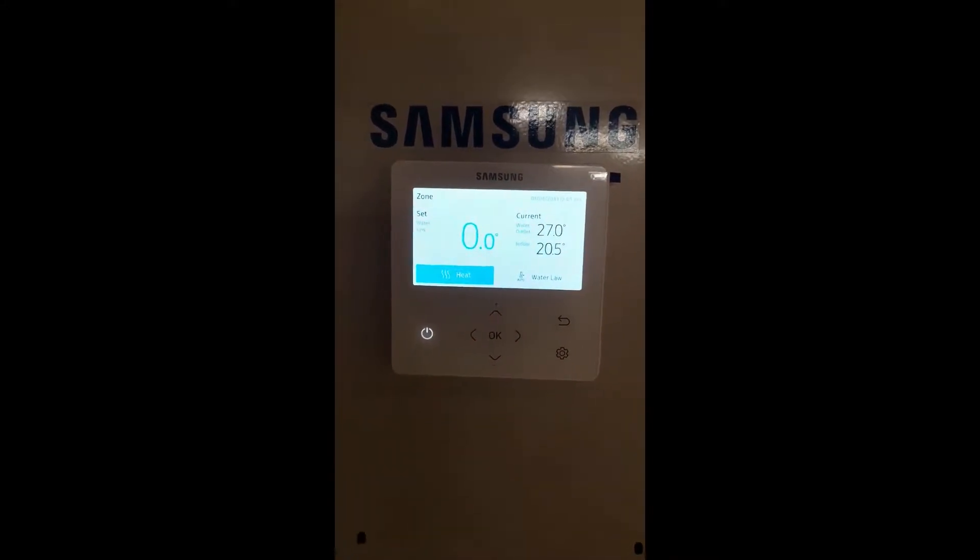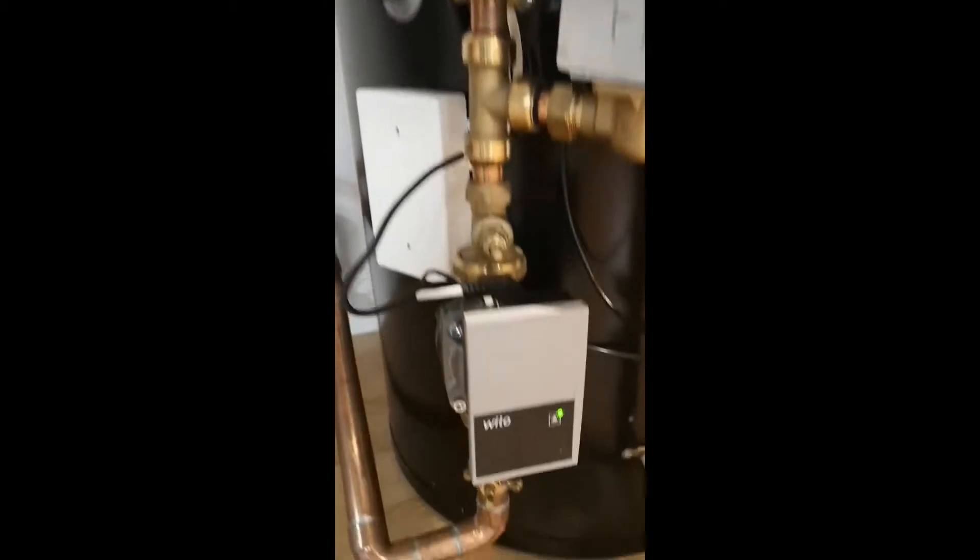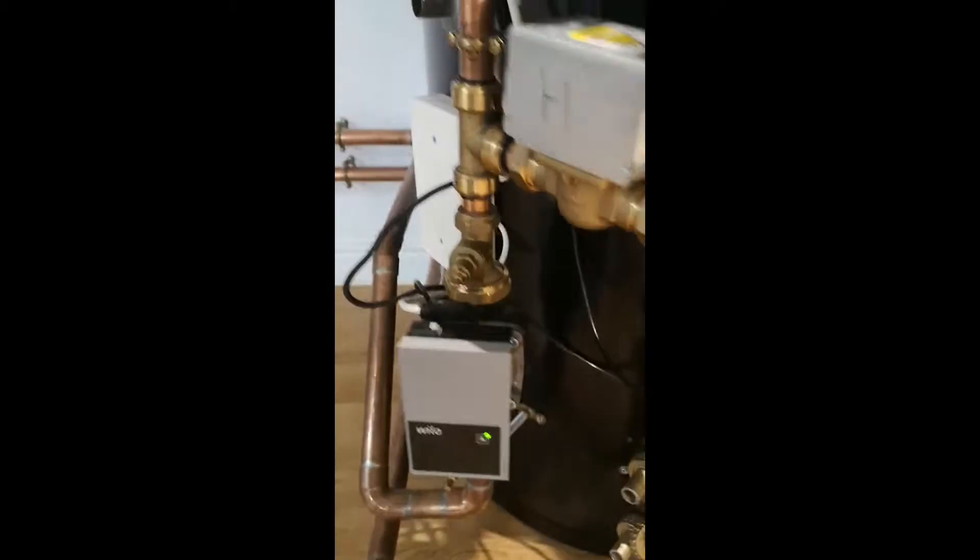We're now going to restart the unit. The most important thing is to wait for the pumps to start — you'll see our pump is now running. If we look at our flow rate on the flow meter we can see it's very, very low. In this case it's less than 8 litres a minute — that is not 20.